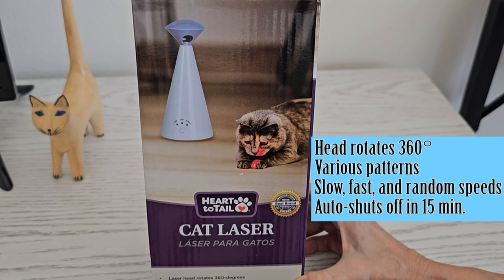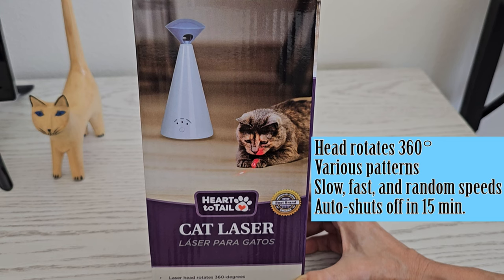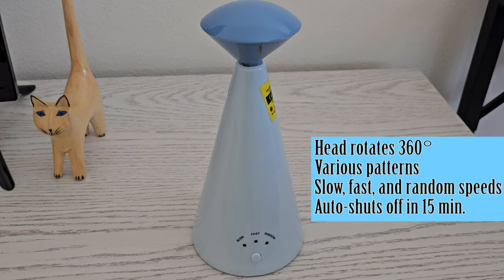I picked up this device in Aldi. It was one of their weekly finds. It's called the Heart to Tail cat laser. It looks sort of alien. It came in light blue, gray, and pink, I believe.